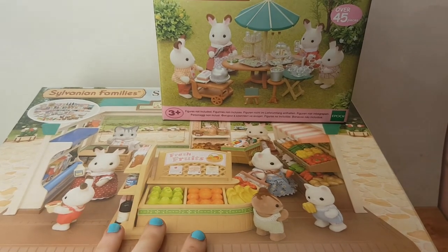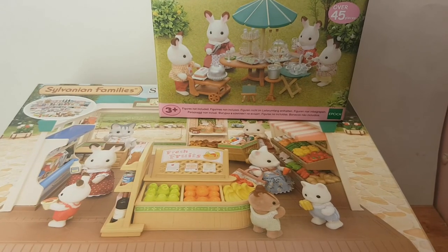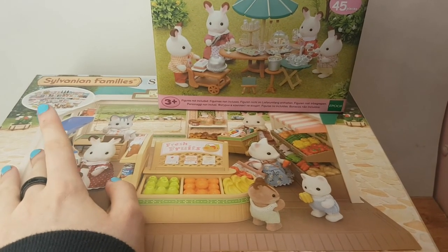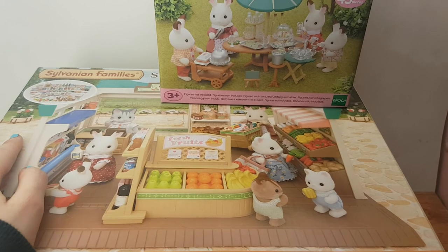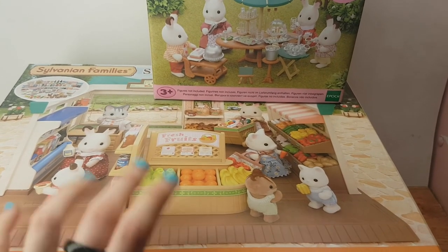I can't put them both in the same video, there's just too much to open. So pick which one. You haven't got all day. No? You don't want to pick? Okay, well. Shame, shame, shame. Bye.